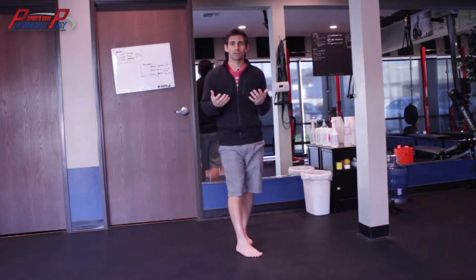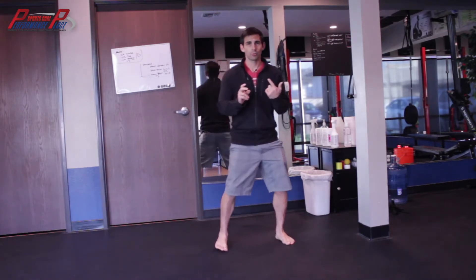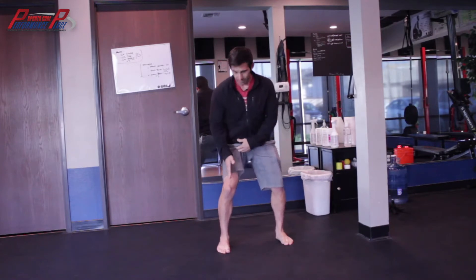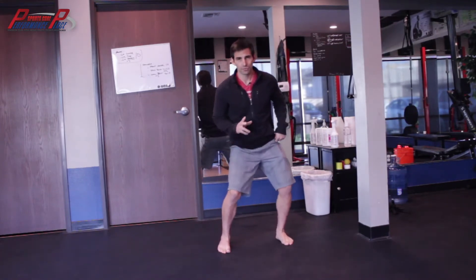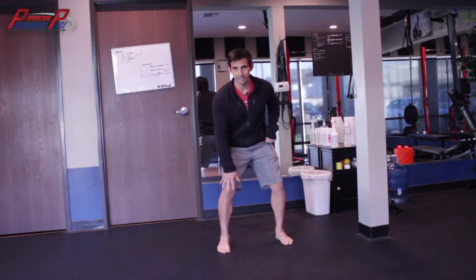I typically ask what creates your pain. He had a couple of things: number one was walking, number two was a side-to-side shuffle. He said this would create his ankle pain and also increase his knee pain — rightly so, because we have a lot of shear or movement side to side, and if he can't control it, it's going to irritate the knee.